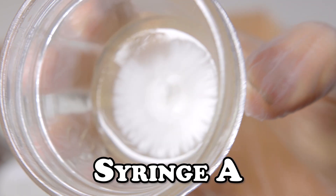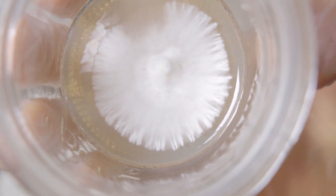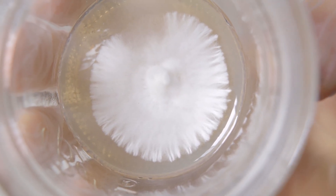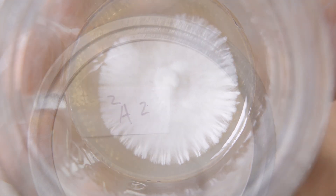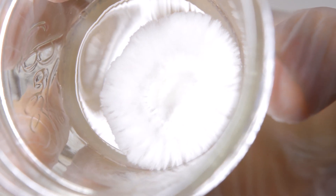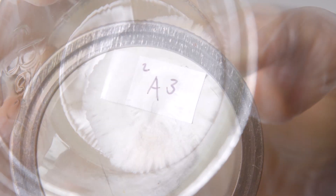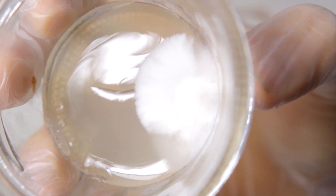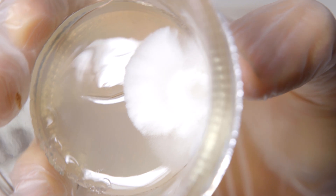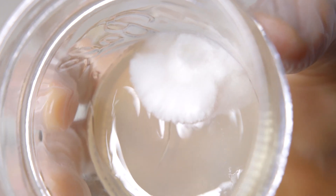Here we are with the first plate of syringe A, and you can already see that this mycelium is beginning to have a lot more uniformity, so we're getting closer to actually having a pure isolate with this dish. On the second plate, we'll also see that this mycelium is having a lot more uniformity, so we probably don't have that many more isolations to do before we get to a pure isolate. On the third plate, we have a little more variation, but there is a strong sector we can choose from right there towards the bottom, and we'll go ahead and choose this for our next round of isolation.